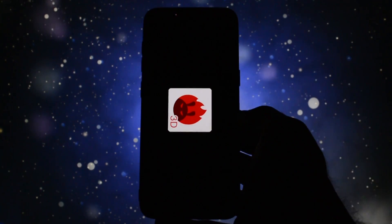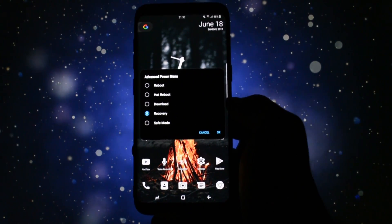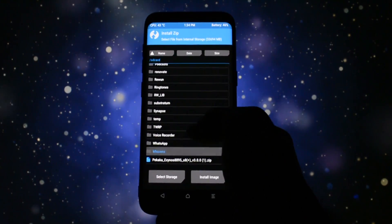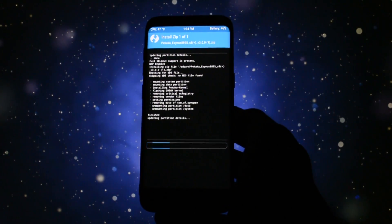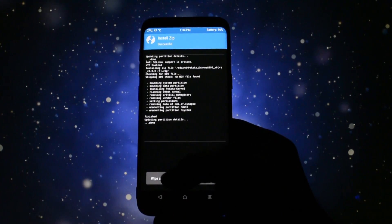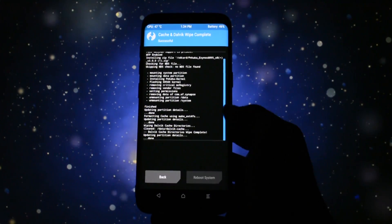I will show you an Antutu score with the CPU and GPU underclocked and of course with them overclocked. Let's get into the installation procedure. Get into TWRP — since you must have TWRP installed, I guess you already know how to do that. Then go to Install and select the kernel. Swipe to install. After you finish, go back and install SuperSU. After it is finished, wipe cache and Dalvik, and of course reboot your device.